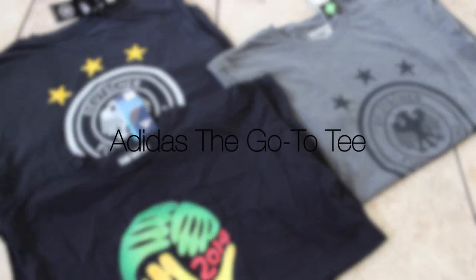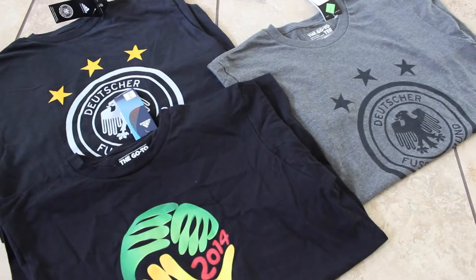Today's video is talking about the Adidas Go-To Tee short sleeve. The name of the t-shirt is the Go-To Tee from Adidas. As you can see I have three of them here and there are different variations, so there are some things to note. If I have any links or anywhere that I know you can buy them online, I will leave a link in the description below for anybody that is interested.